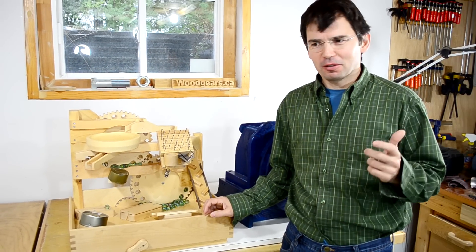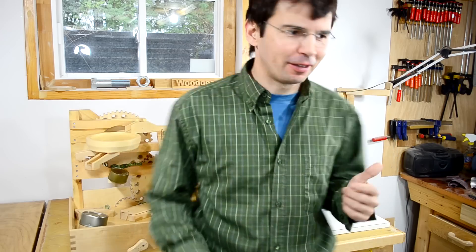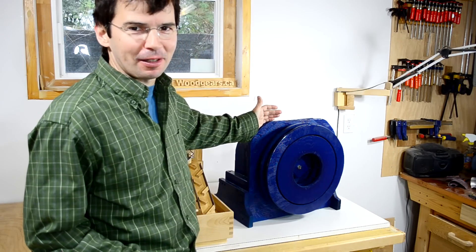I've built noisemakers just because they're cool. But the loudest noisemaker that I've built yet is this one, my new Air Raid siren.